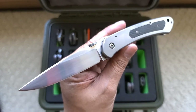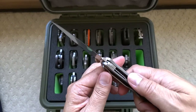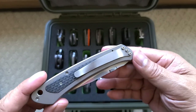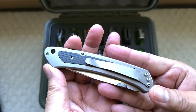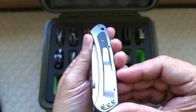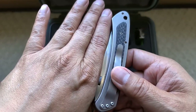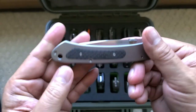Liner lock. The only thing that irks me about this is the pocket clip. I don't know why they put it that way. It'll be great if I was lefty, I guess. I like the blade to sit up against the pocket seam so that it won't open. It's non-reversible.